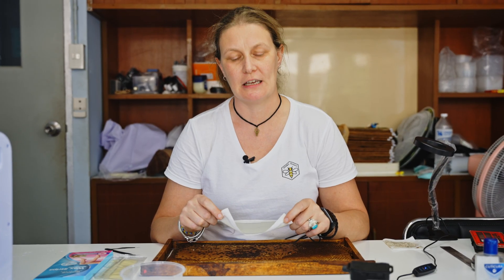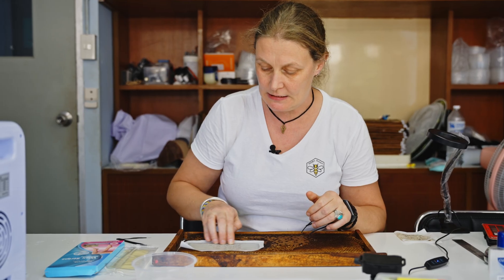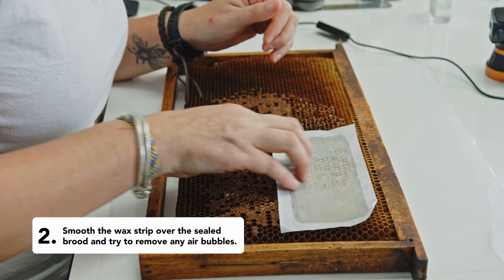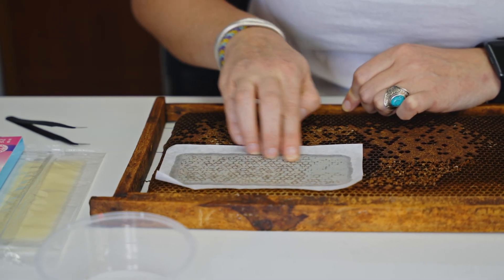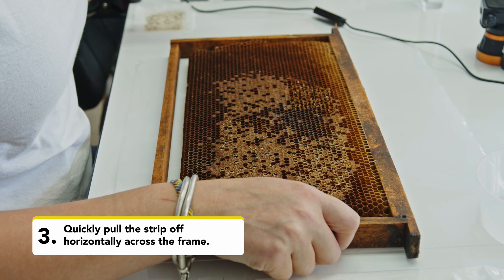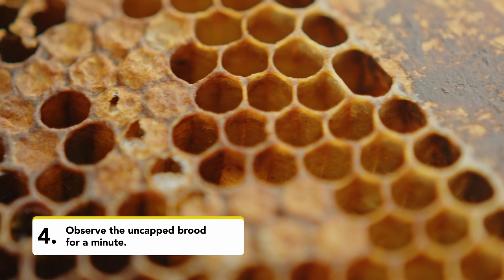Another option is to use hair removal strips to remove a section of sealed brood. This technique is a lot quicker than using tweezers to uncap brood and it makes the brood removal easier. Once you've uncapped the cells you can blow over the top to encourage the mites to come out of the cells.